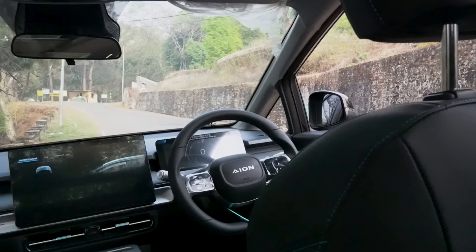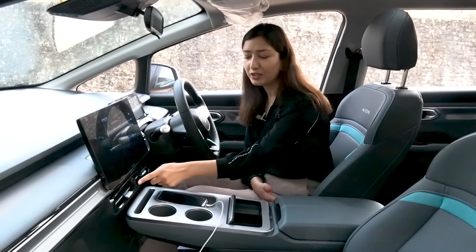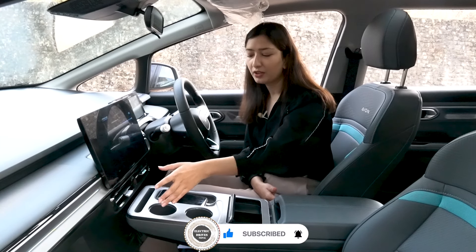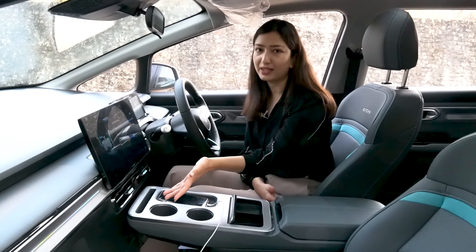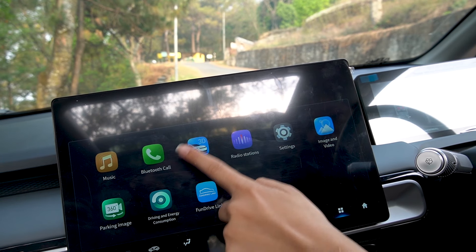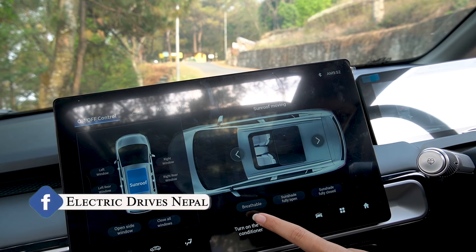The car is modern and futuristic, though there are not many physical buttons here — the infotainment system controls most functions. To control the infotainment system, you can click on the 'My Car' option, which provides on and off controls for various features.